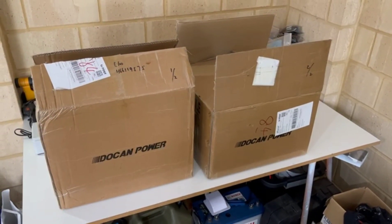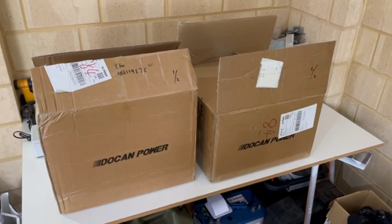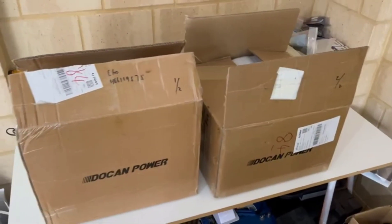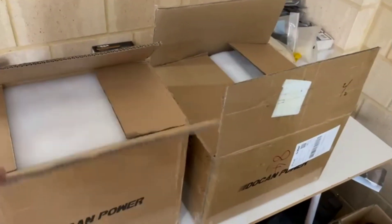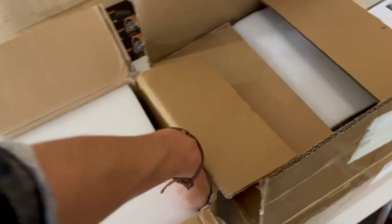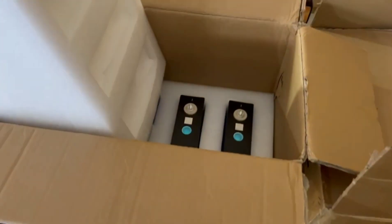So I went on to Alibaba and got in touch with a company in China and managed to buy all the components individually. It took two months to arrive, hence why we haven't uploaded the video till now. What I bought is a 100 amp hour lithium setup, because they're pretty common.